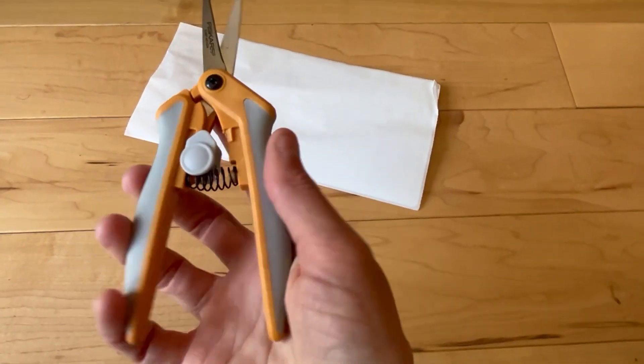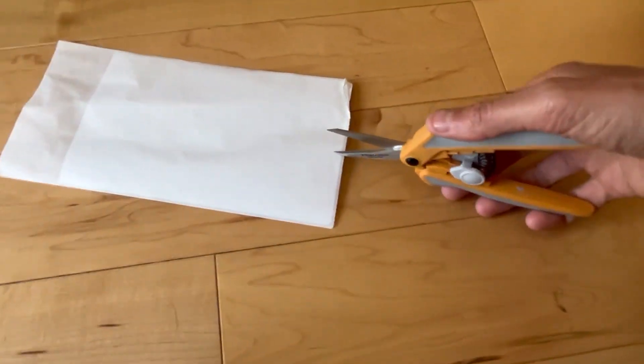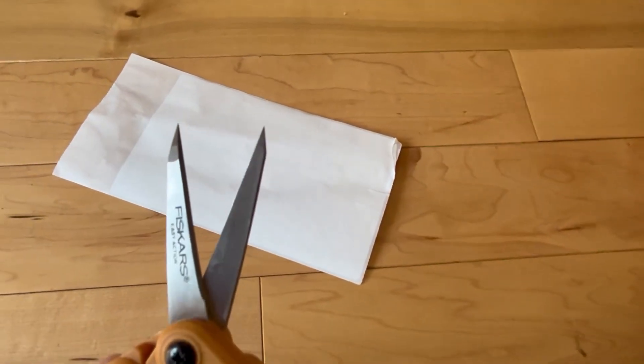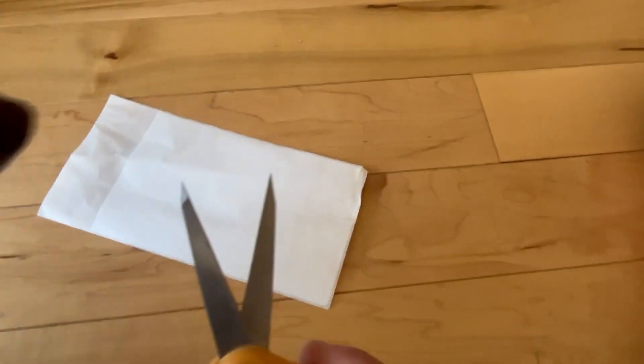One thing about them is they have a single lock — it holds them in place and then you can cut with them. As you can see, they cut really easy and they're amazing; with the tip you can get really precise.